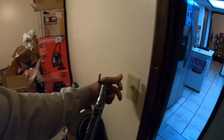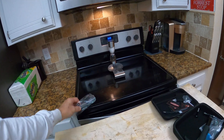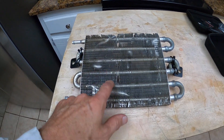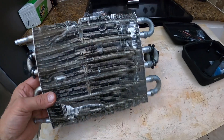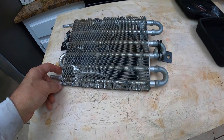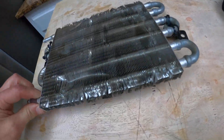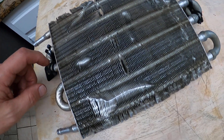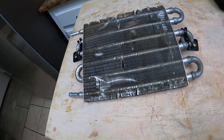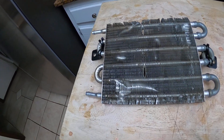Let me show you — this is the aftermarket transmission cooler we ended up replacing on the Z after the deer strike. You see these deep gouges from the hit? It's really cheaply made. I did not like it when I first got it — I had to jury-rig the mounts to mount it. It could have ruptured one of these tubes; the transmission fluid actually flows through these tubes and the fans remove heat. It's like a radiator for transmission fluid.